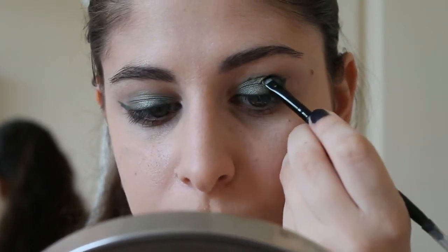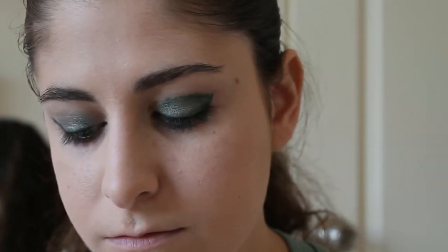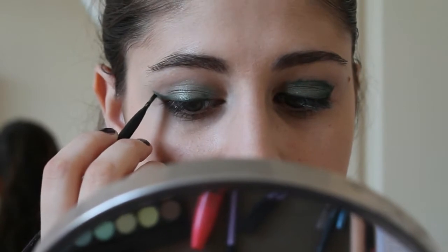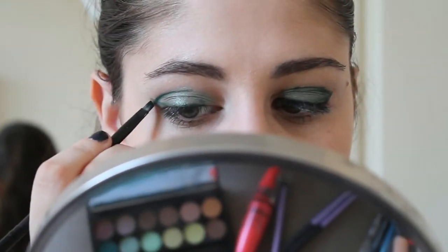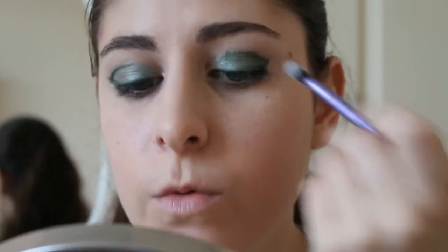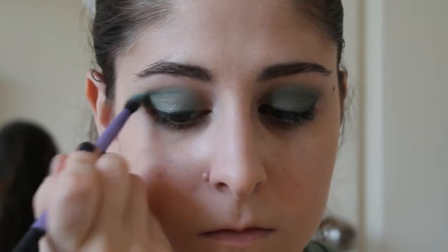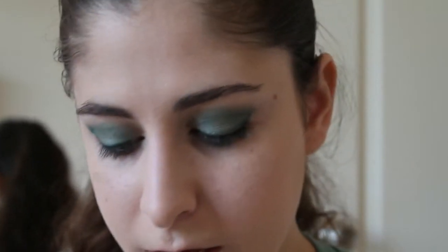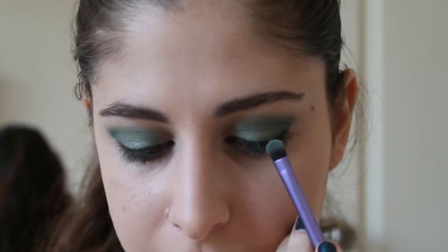I found it really easy, and yes, it will look crazy — but don't worry, we are not going out of the house. Now we are just going to take our blending brush. I am using Real Technique Essential Crease Brush and we are going to blend this in. Now I am going to take the lightest color of the three and put it on the center of my lid, just as a highlight.